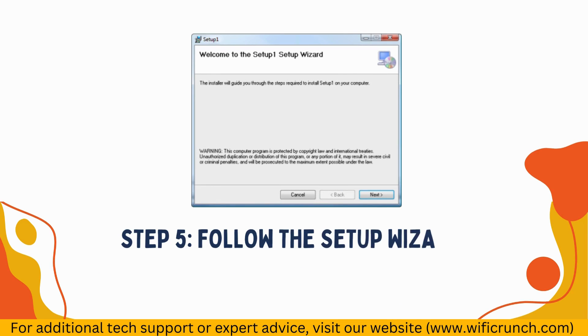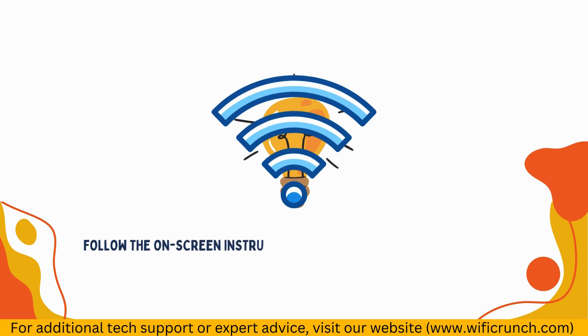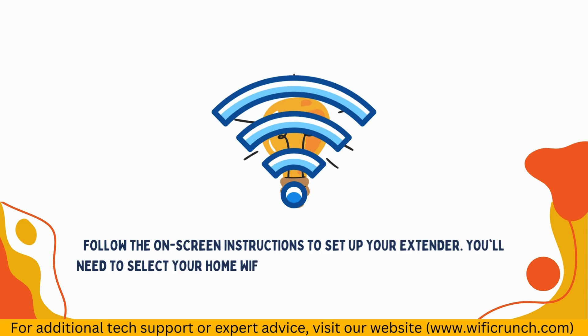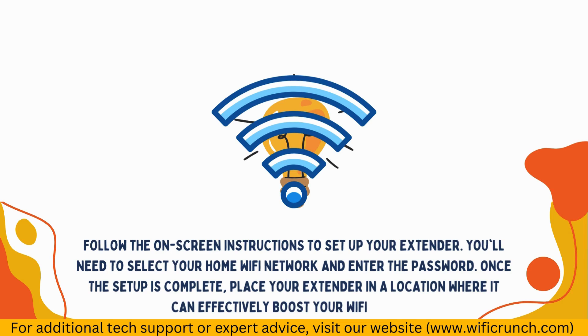Step 5: Follow the Setup Wizard. Follow the on-screen instructions to set up your extender. You'll need to select your home Wi-Fi network and enter the password. Once the setup is complete, place your extender in a location where it can effectively boost your Wi-Fi signal.